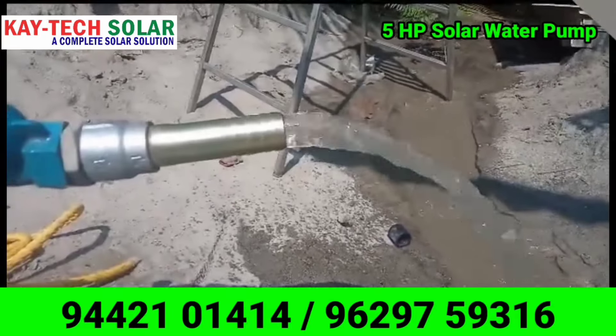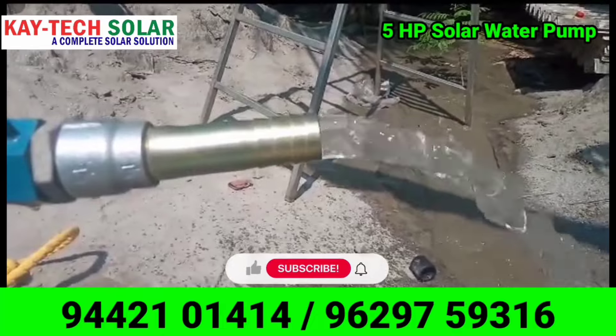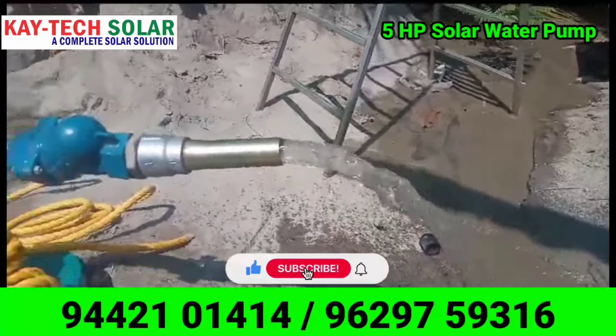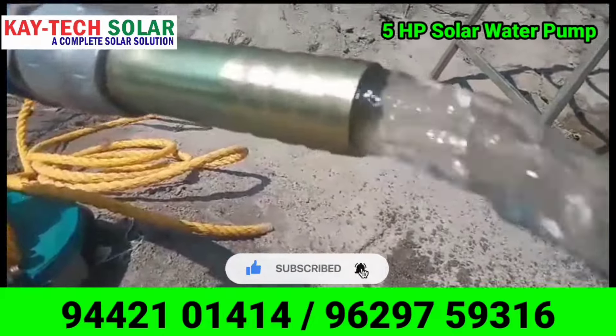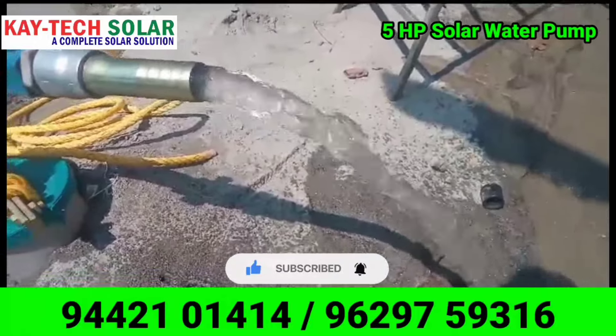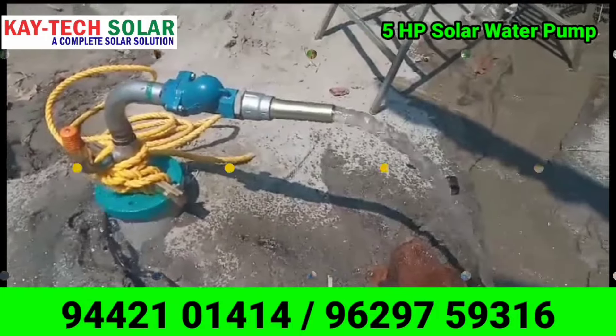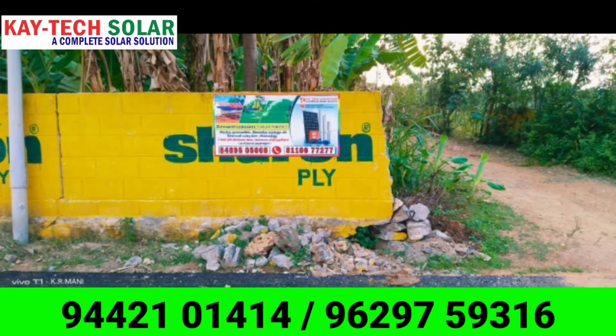If you are interested in solar water pump installation, please like and share, and subscribe to our channel. Thank you friends.